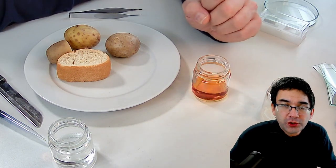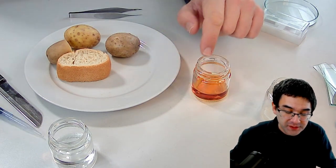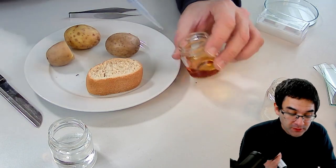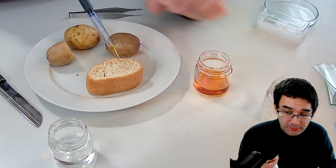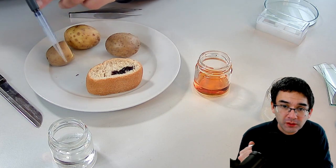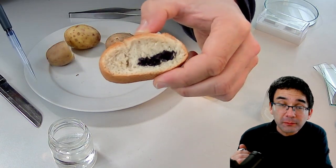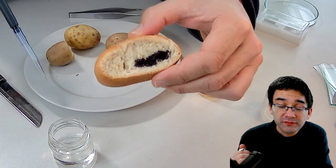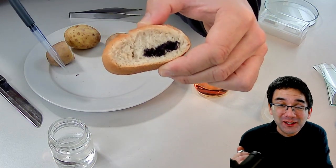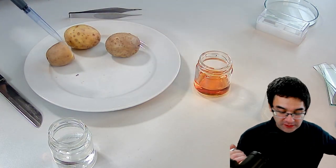In order to show you how the starch-iodine reaction works, I'm going to take a little bit of this diluted iodine solution and put it on a piece of bread. Look what happens — the iodine is orange, but as soon as you put it on the bread it becomes very black, very dark. You can see there is a very strong reaction here, which shows that bread contains a lot of starch.